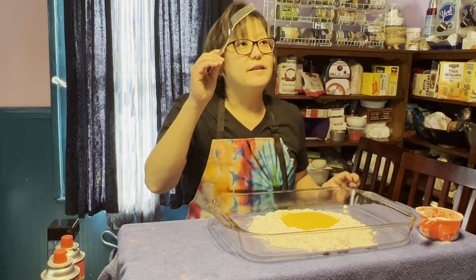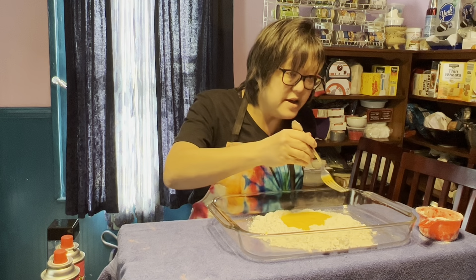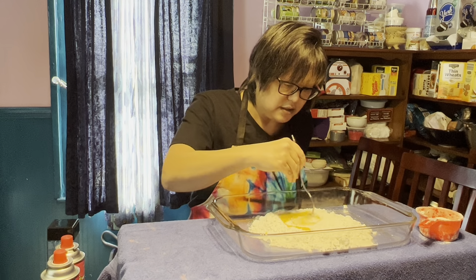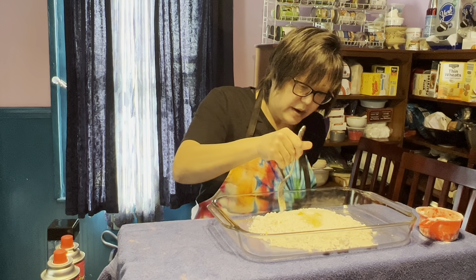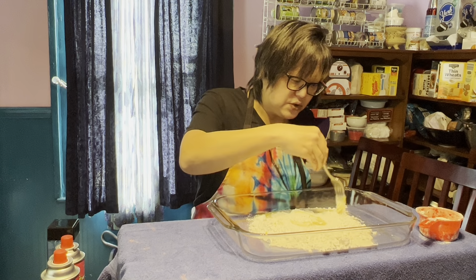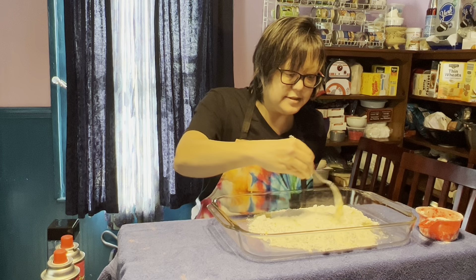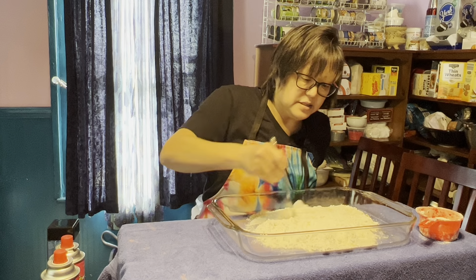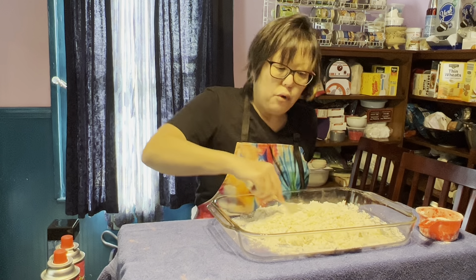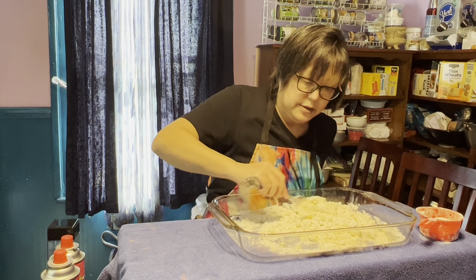I'm doing this in a casserole pan because I'm on video and trying not to make a huge mess. Look at that — egg in the well, it's beautiful, looks like a big egg. Take your fork and start pulling some of the edge of your flour in. The dam is starting to break on the sides — that's okay, it happens. You're just going to start incorporating this flour and egg together with your fork until you can get your hands in it. Always wash your hands when you enter a kitchen.